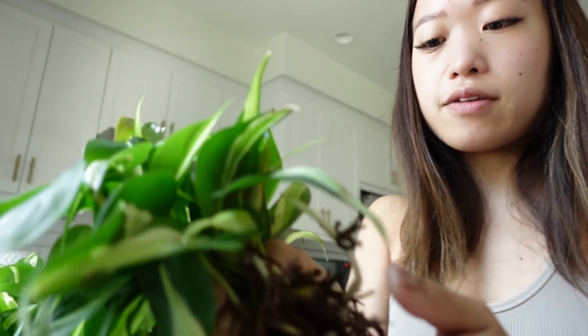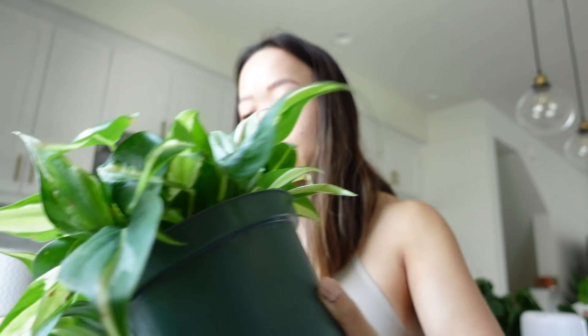I still have to rinse things through. I need something to catch it in so I don't clog up my sink with soil — that would be very bad. Now I'm moving on to the other plant, and this one's wet.